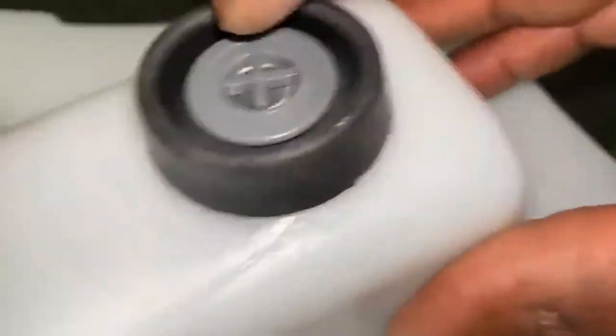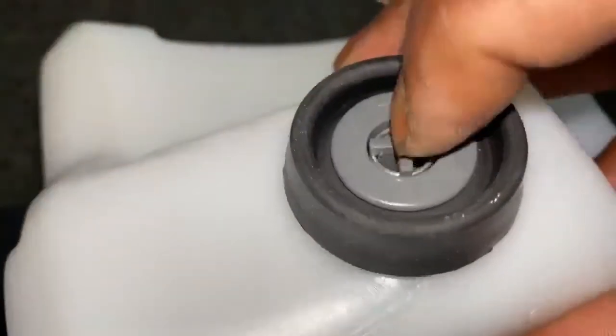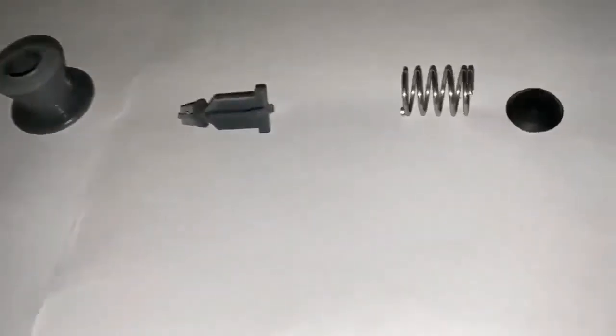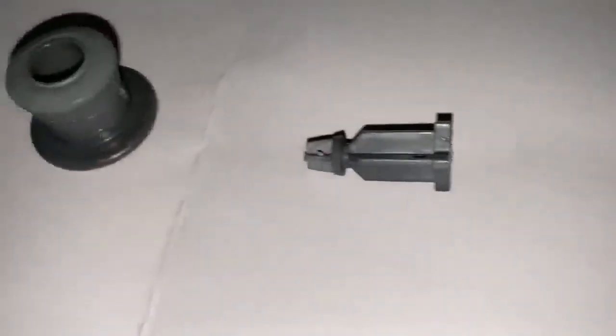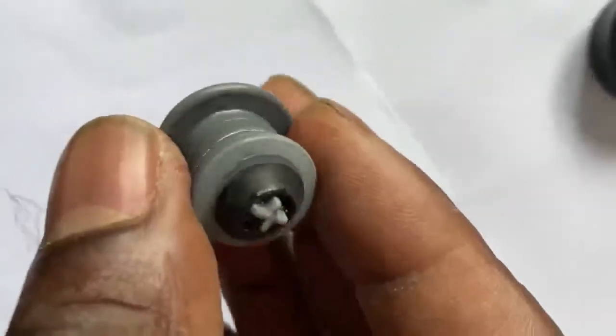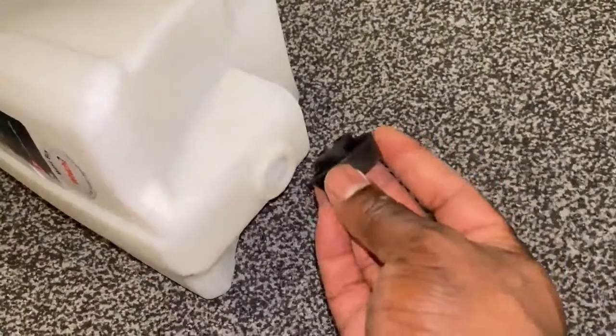I've removed the fluid container and I'm just gonna inspect the valve — just gonna remove it and have a look at it. This is the valve disassembled here, and this is the actual valve unit. I've had to put a bit of super glue around the plug at the top here — the rubber part right there — because it was loose.